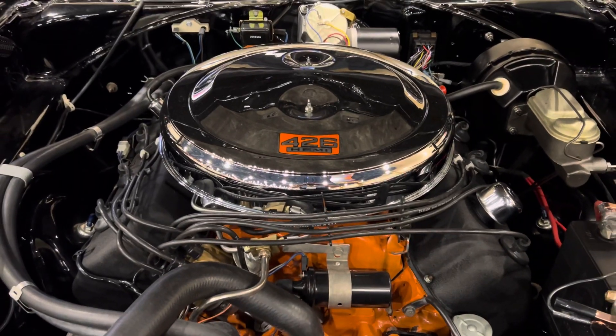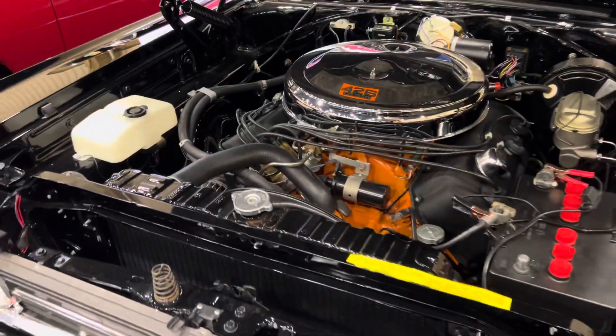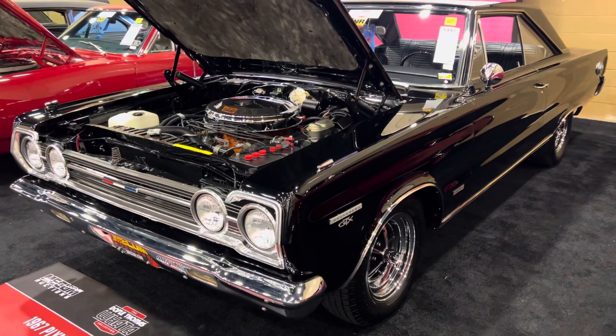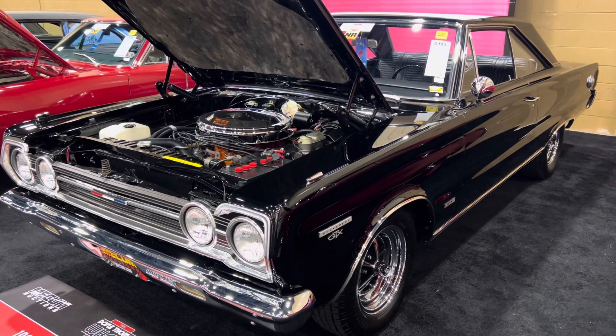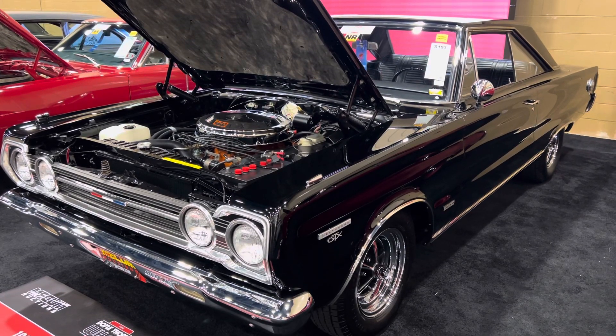Just pushing the throttle with those two fours come open — this thing explodes like a bomb and you're pulling gears saying wow, this thing's quick. Another cool Mopar. If you like my videos, please give me a like and subscribe and tell your friends. I appreciate y'all, thanks so much!